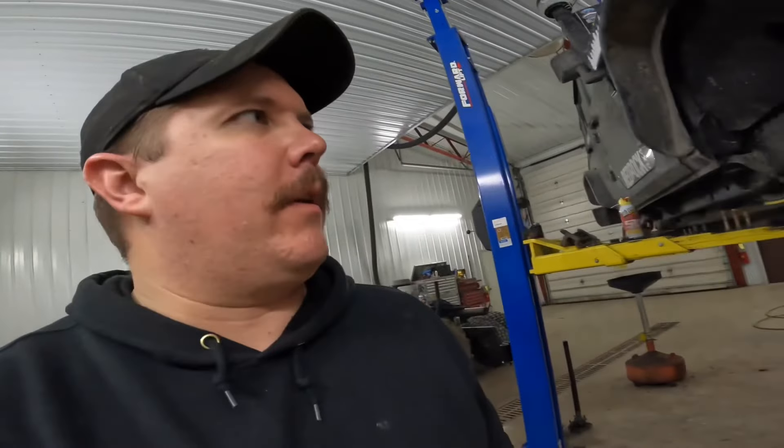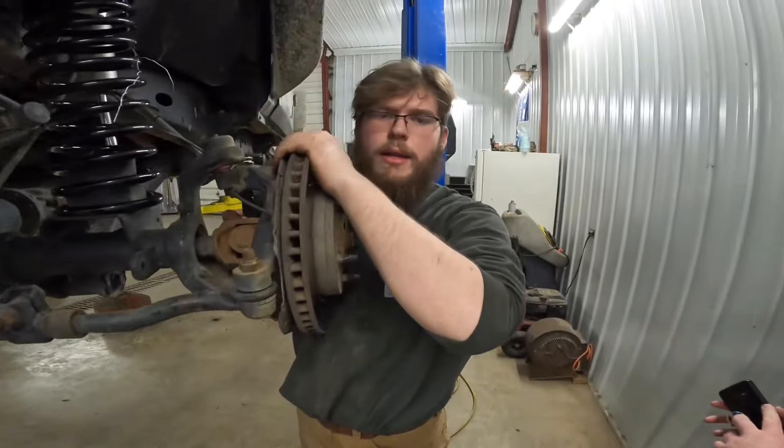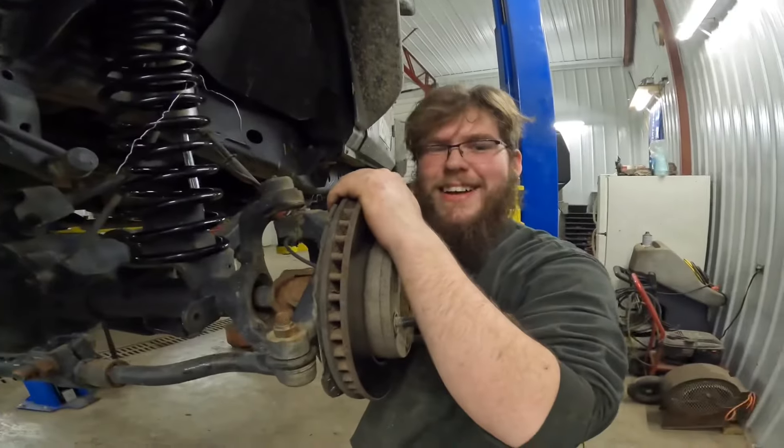We've got about 20% left on John's battery here, so we're going to go ahead and do some recording. I got a few more batteries in the Jeep. But the Jeep's in the air. It's fine. It's not fine.